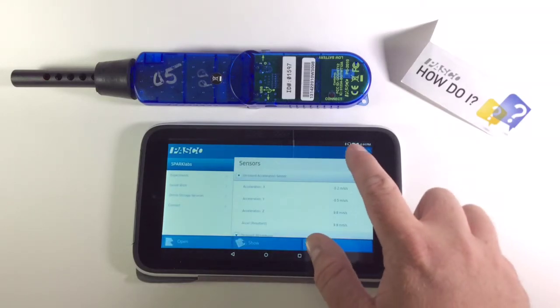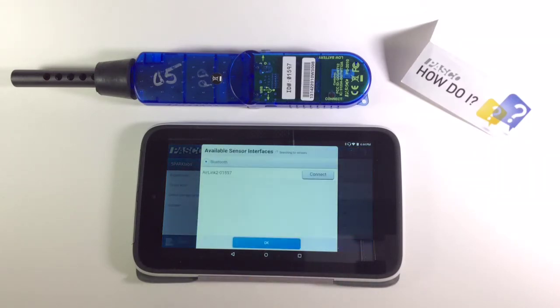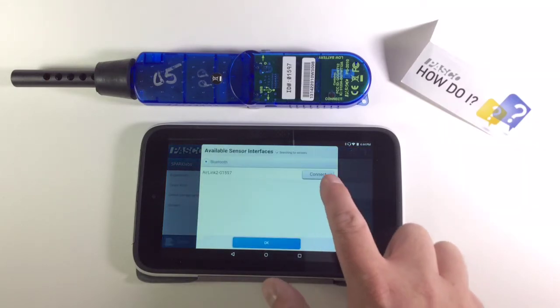Then select the Spark icon, connect sensors via Bluetooth, and once again select your interface from the drop-down.